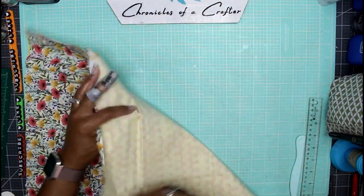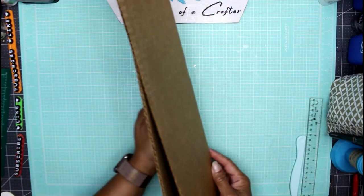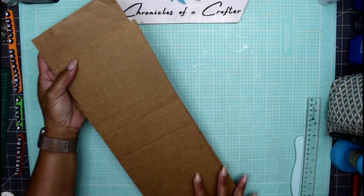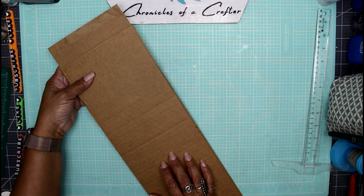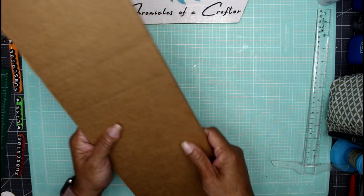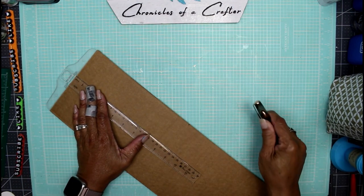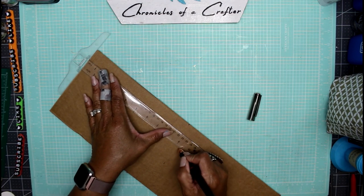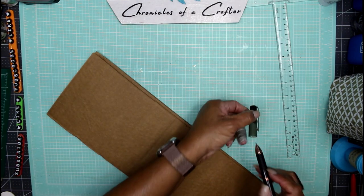I'm going to use some prefab stuff, so let me show you what I mean. I have here just some regular standard corrugated cardboard from the flaps of a box that I cut away. They measure six inches wide, so both of these together measure six inches wide. I'm going to cut them down to about nine and a quarter inches to make my front and back cover of the junk journal. Hope you guys are having a crafty day!